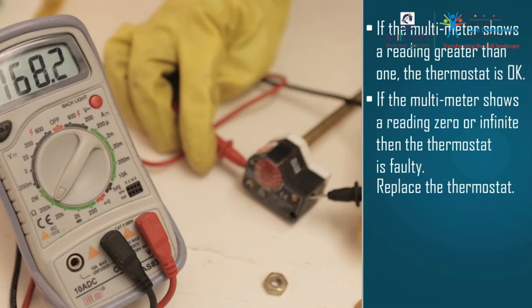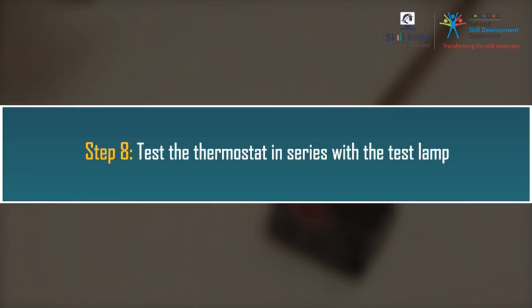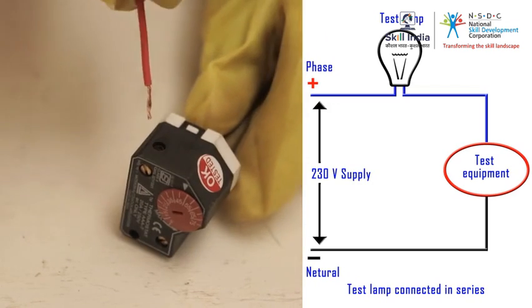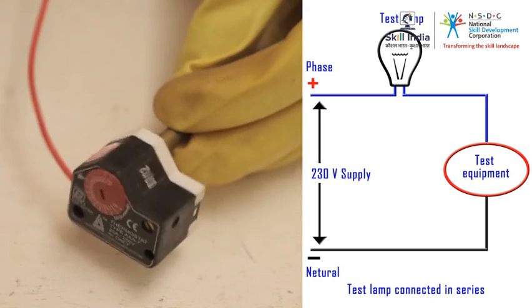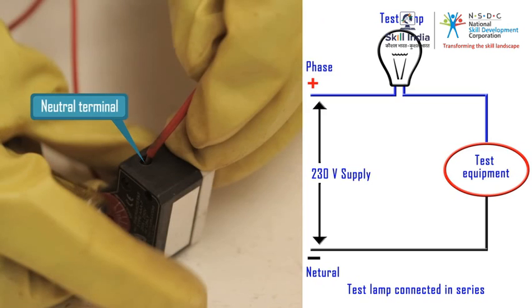We also need to check the thermostat rod for its setting. Step 8: Test the thermostat in series with the test lamp. Connect the test lamp in series with the thermostat — connect the phase terminal of the test lamp with the phase terminal of the thermostat, and connect the neutral end of the test lamp with the neutral terminal of the thermostat.